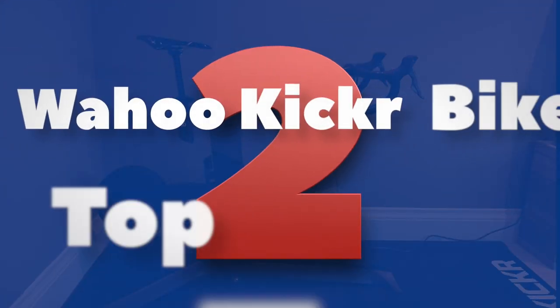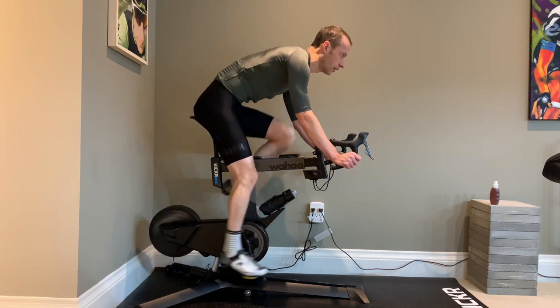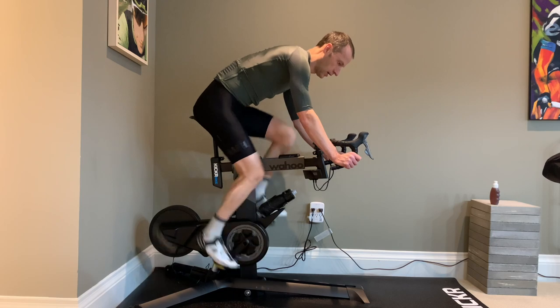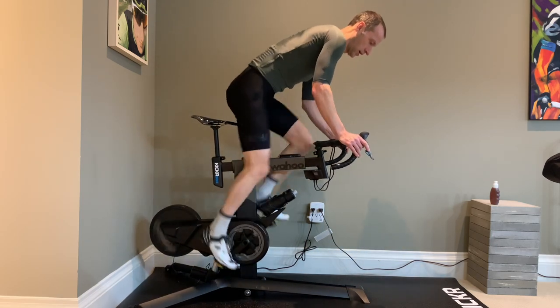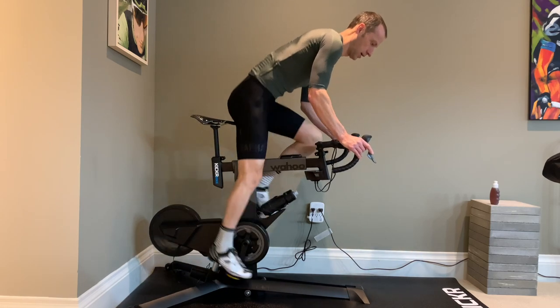The overall riding experience is fantastic. The downhill drive is very good — that's the momentum the bike carries as you're going downhill. The wheel inertia as a whole is excellent, and that's the ability of the bike to replicate the momentum you get on a real bike outdoors. Incline and decline is another feature that makes the bike feel more realistic.